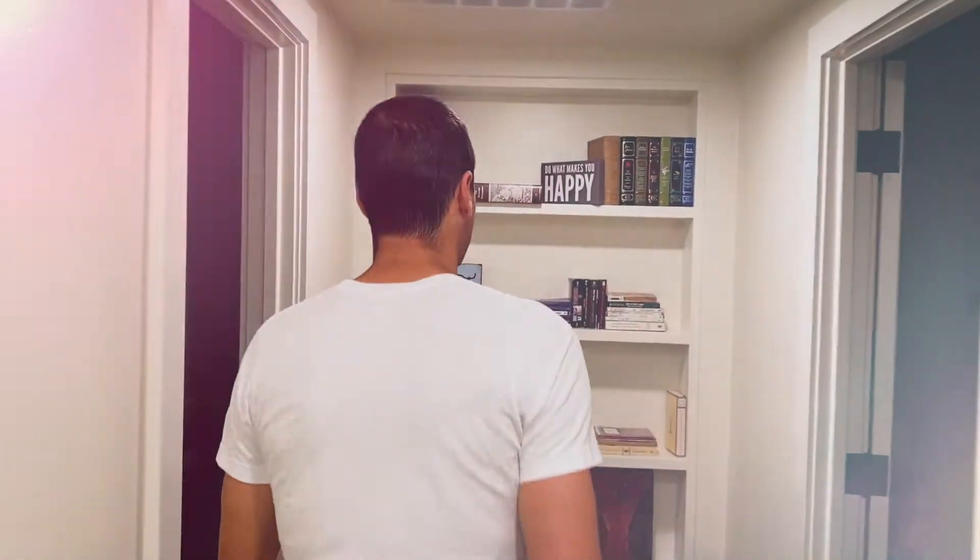Follow me. I've got something really cool to show you. Come on. It's a secret — we gotta go through this secret door.